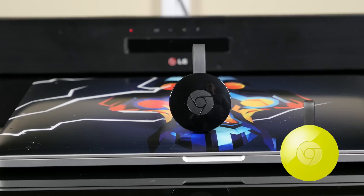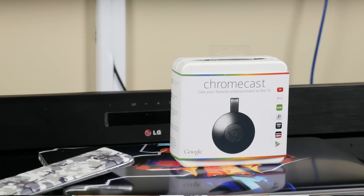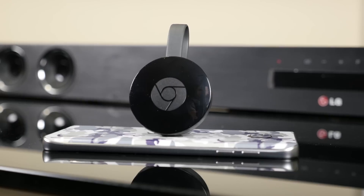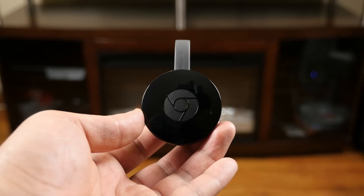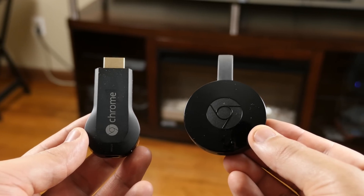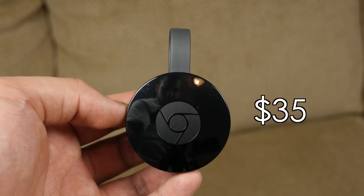It's also available in Lemonade and Coral colors. Not like anyone's gonna see this behind your TV anyway. The advertising on the box threw me off a little bit — I thought it was much bigger, but it's actually really tiny. The first notable change is in the design: it now takes on a round shape, ultimately looking like a hockey puck, whereas before it was just a fat HDMI stick.